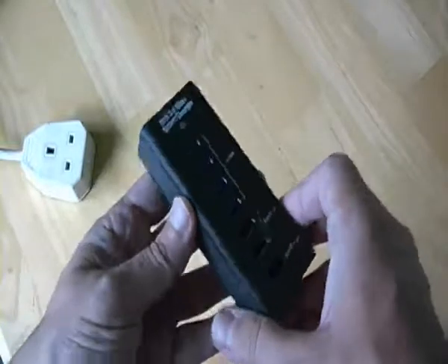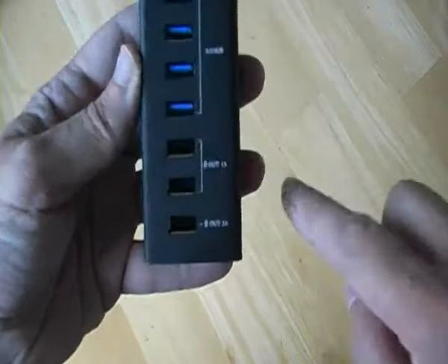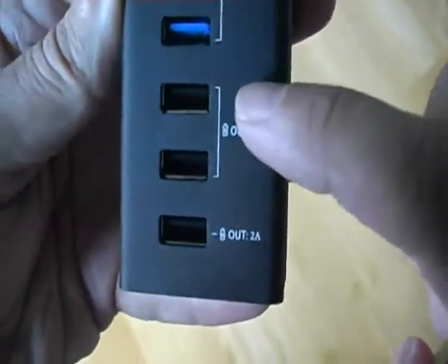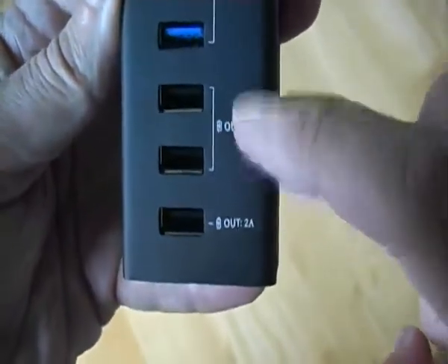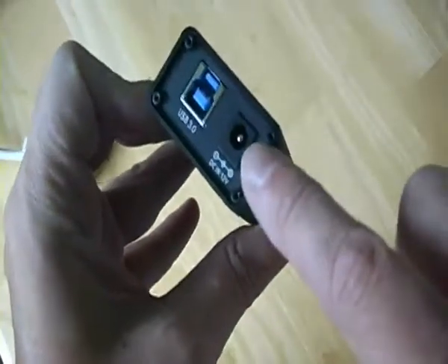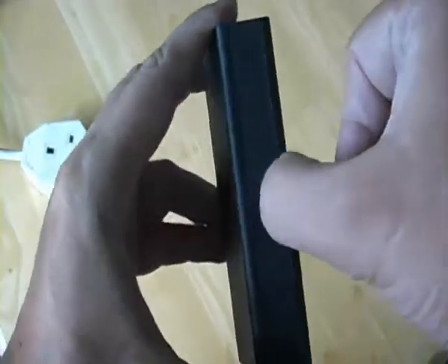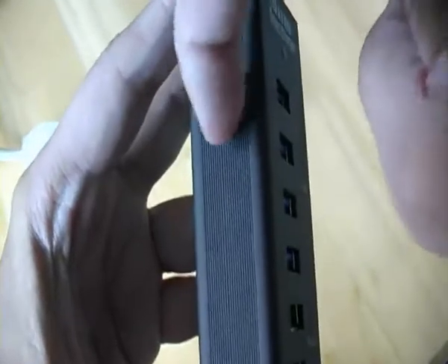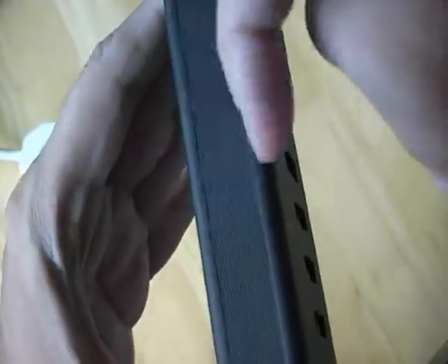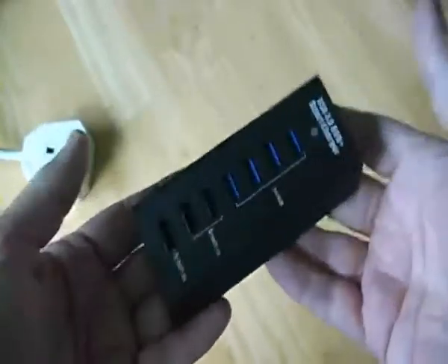This is a USB charger. It has two 1A charging points and a 2A plus 4 USB ports — essentially a mains computer hub. It has nice serrated sides, so it's not slippy. It's also very light.